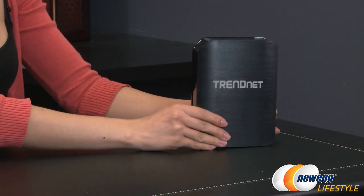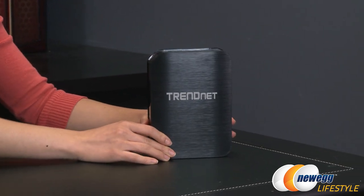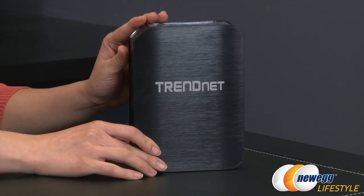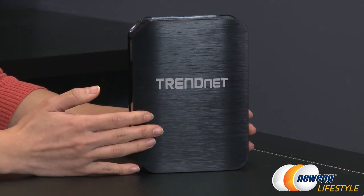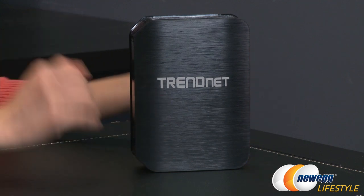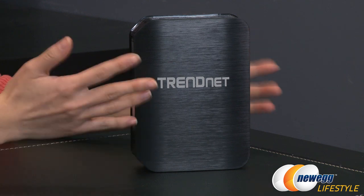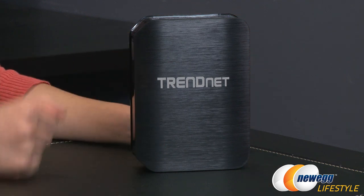Now on to the actual product. A little bit about what a Media Bridge is: it's used to connect a network-ready device such as a TV, Blu-ray player, or game console to the internet over a wireless AC network, especially in areas where you have a weaker connection in the house or in the building.